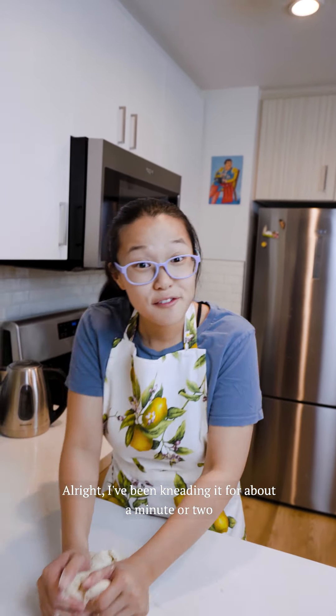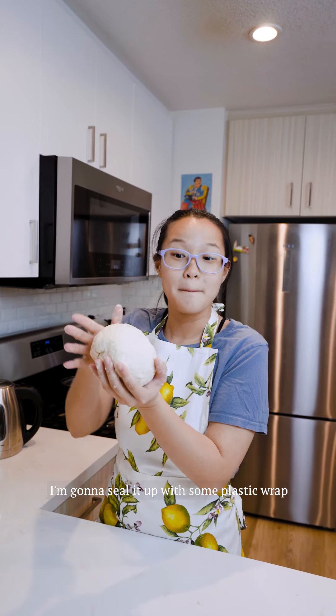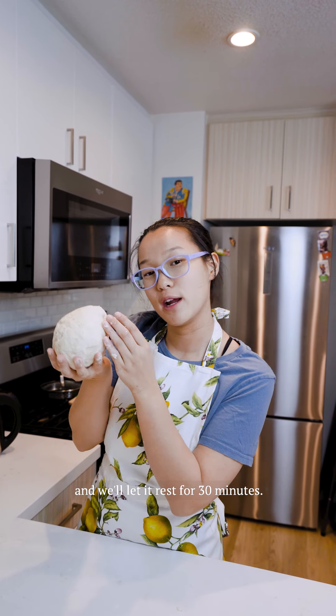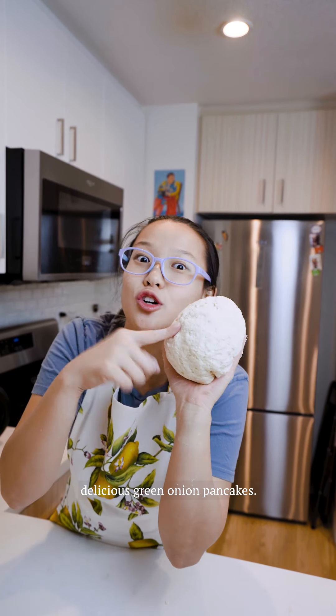I've been kneading it for about a minute or two and I think it's about ready. I'm going to seal it up with some plastic wrap and then we'll let it rest for 30 minutes, and then we'll make these into delicious green onion pancakes.